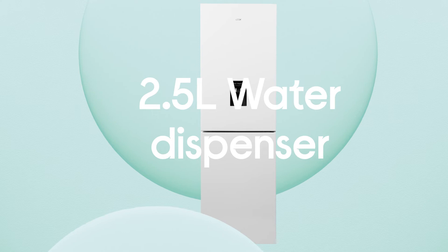You get instant access to ice cold water without the need for extra plumbing, thanks to the 2.5 litre water dispenser.